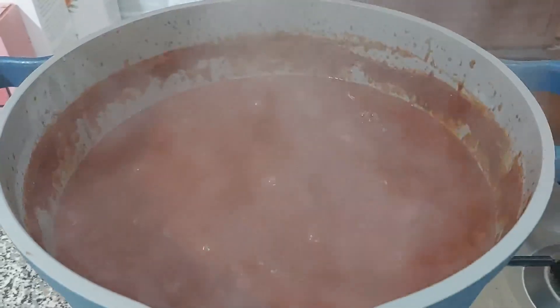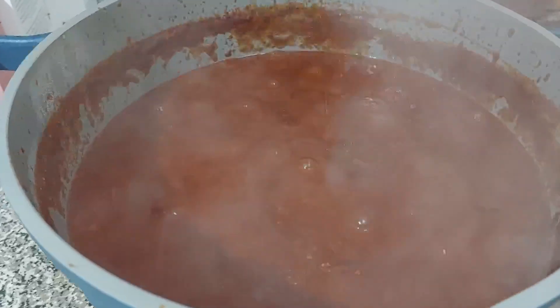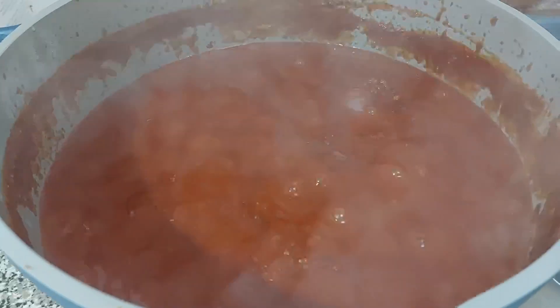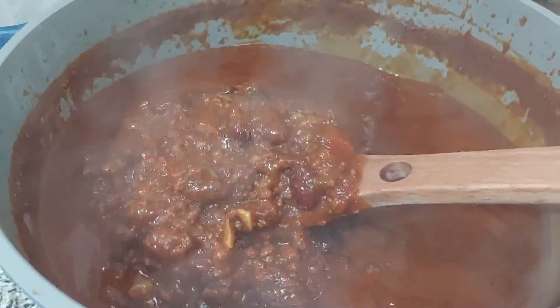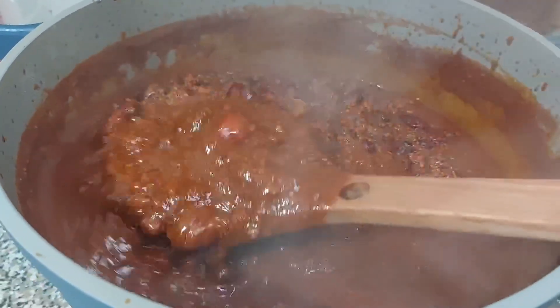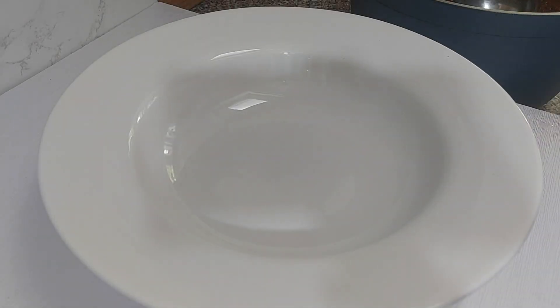Time to switch off the fire. I'm going to cover it and let it sit for about 20 minutes to settle and cool down a bit before I serve up. Just take a good look at that — wow, I think this looks amazing. Look at this chili! It tastes amazing. We're going to cover it and let that sit for about 20 minutes, then it'll be time to plate up.